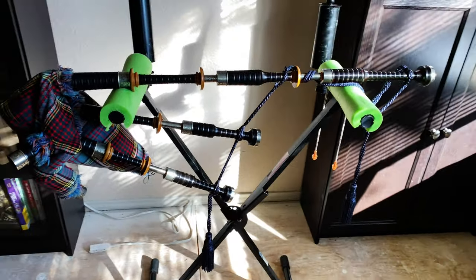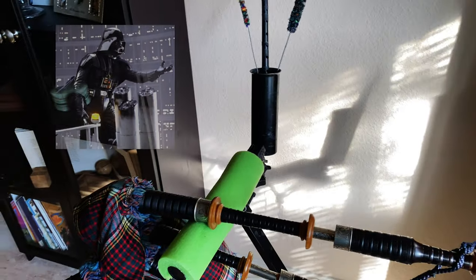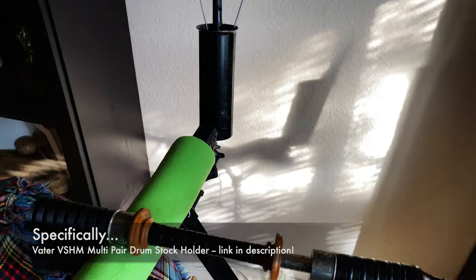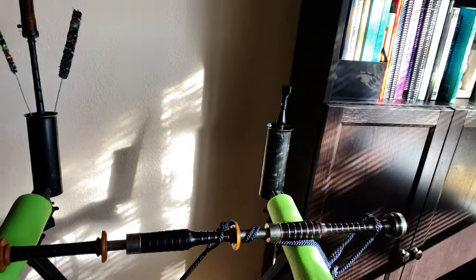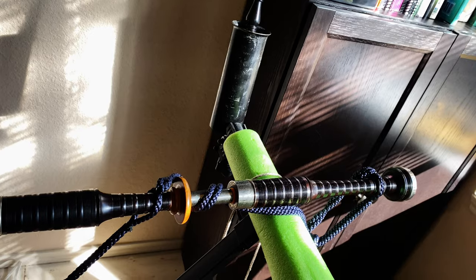You can see the pipes are quite well supported. Back here I have Vader extra-large drumstick holders that have been clamped on to the back — there's a little knob down here and they just kind of attach right there. I just have them tilted up so I can hold my chanter and some brushes. I can hold the blowpipe over here. I'm sure there are other solutions, but these have worked for me.